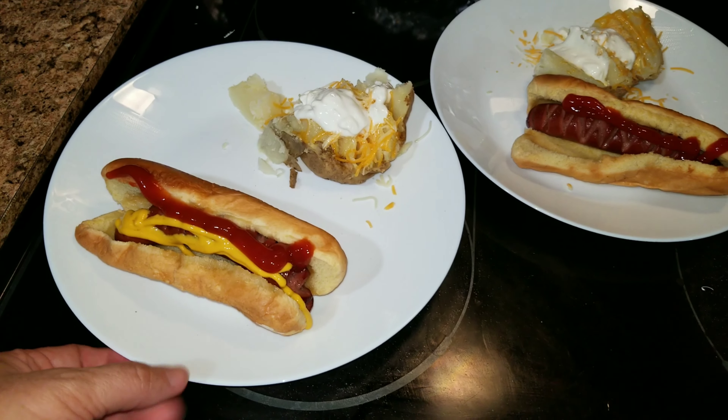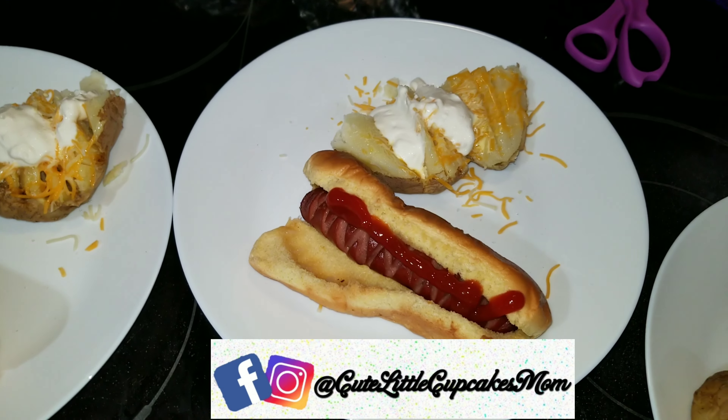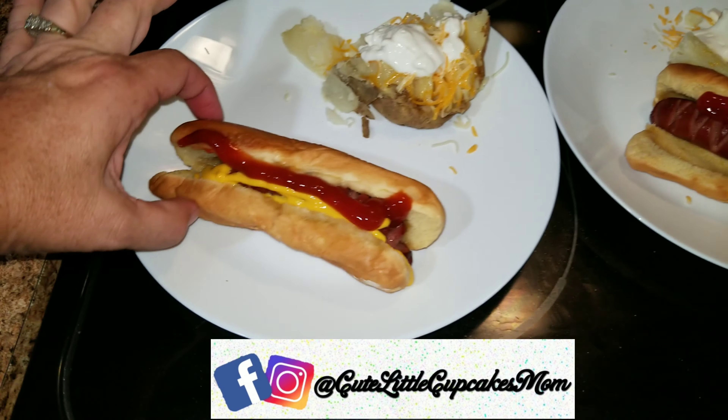Here is dinner for tonight. The girls — Sophia and her friend that are over — are getting baked potatoes and hot dogs.